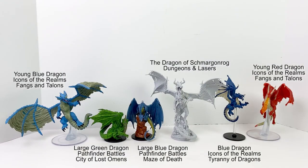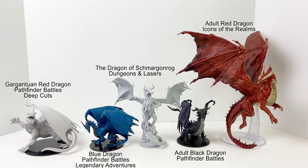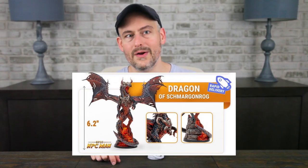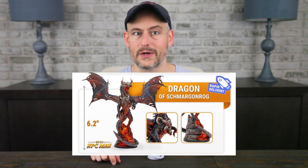Here you can see the Dragon of Smargenrog next to a few other painted and unpainted dragon minis from the Icons of the Realms and Pathfinder Battles series by WizKids. As you can see, it fits right in and looks fantastic. Let me show you an example of what he can look like painted up with a nice lava effect on the stone underneath him — that's straight from the current Kickstarter.